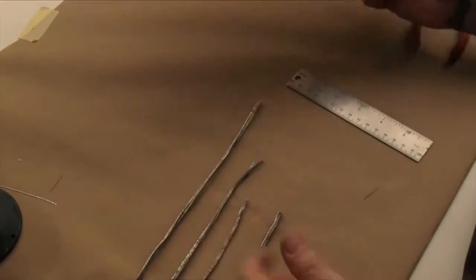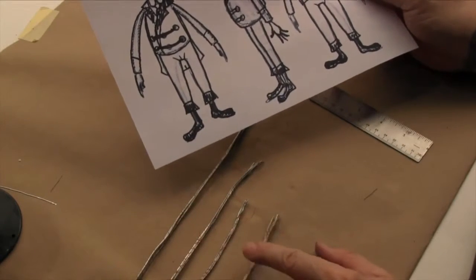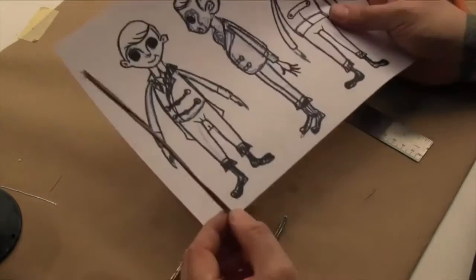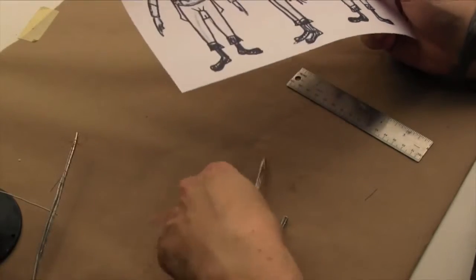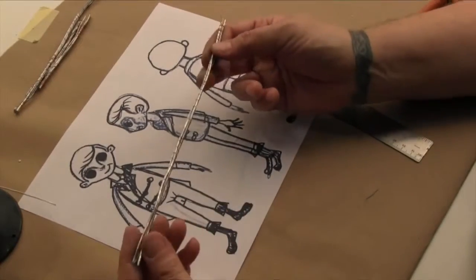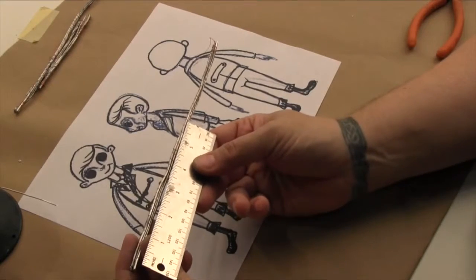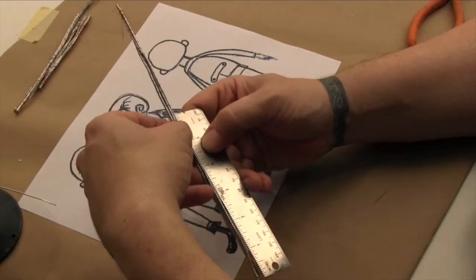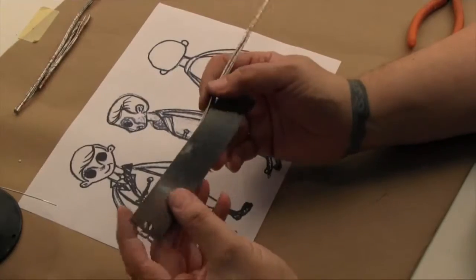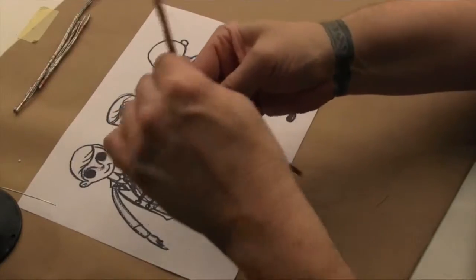Now I have wire for the legs, arms, neck, and spine — they've all been covered in glue and wrapped in thread. The next step is bending this wire to match your drawing. We're going to go to the center point of the wire. This one is 11 inches long, so I'm going to go to five and a half inches, which is the center point, and bend it right in half, like that.